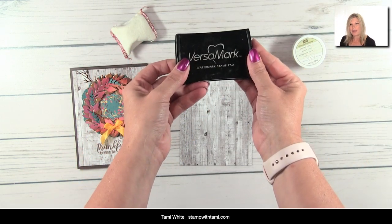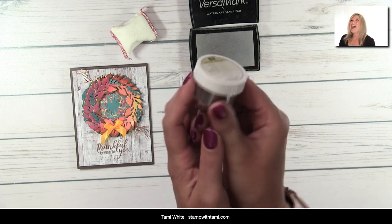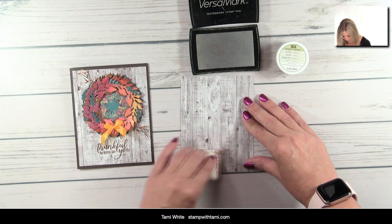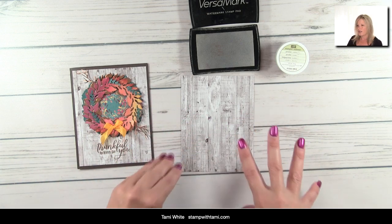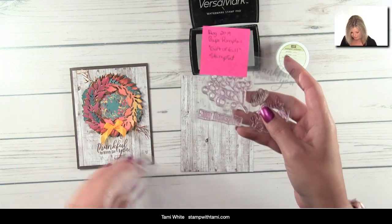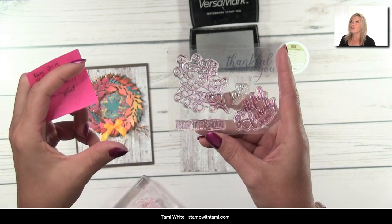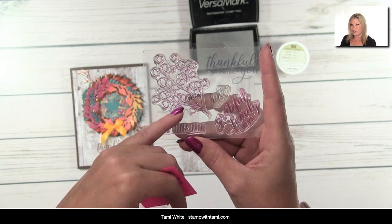For heat embossing, we're going to use a Versamark ink pad and copper embossing powder — I love copper! Then there's the embossing buddy: if you forget this step you will regret it because you'll get static on your project when you emboss. All you do is rub it on there and it keeps the static down. The words I'm using — 'Thankful for You' — came from the Paper Pumpkin kit stamp set.